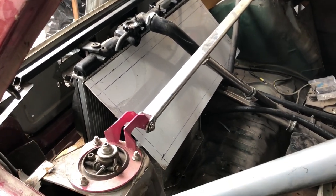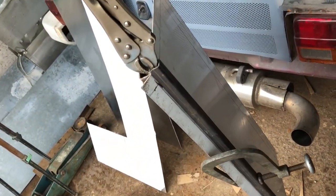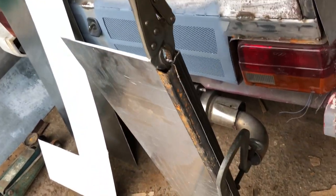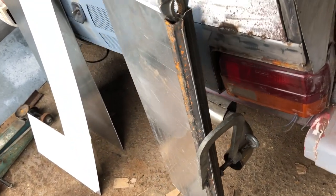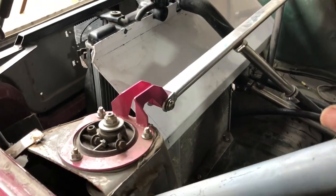If you don't have a sheet folder, a couple of bits of angle and box section clamped down the edge, then tap it with a hammer — it's not perfect but we can work with it along with a little dolly. To be honest, we have rivet nuts to close everything up anyway.